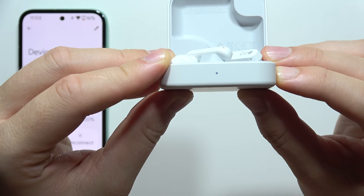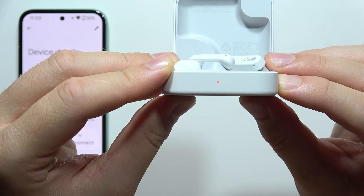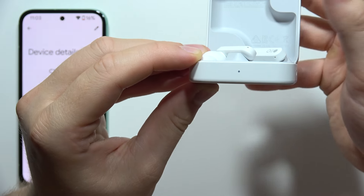First of all, it will start blinking white. But after a few moments of holding this button, it will turn into red — just like this. After three blinks, it will actually start blinking rapidly, so we can release the button.